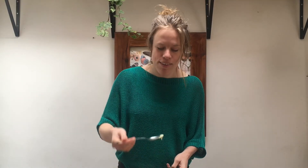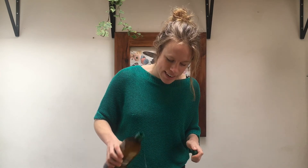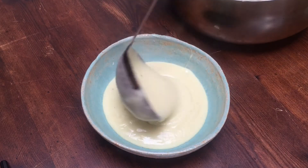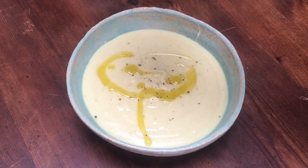Then you can taste it for seasoning. I'm going to add a little bit of salt and a touch of cider vinegar, just to add a tanginess. A delicious creamy soup balanced with the tanginess of the apple.